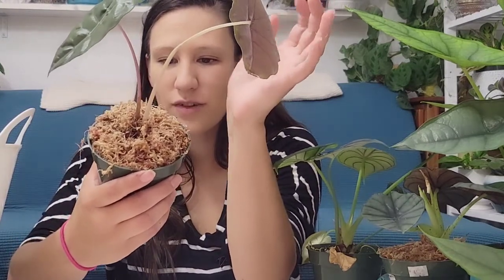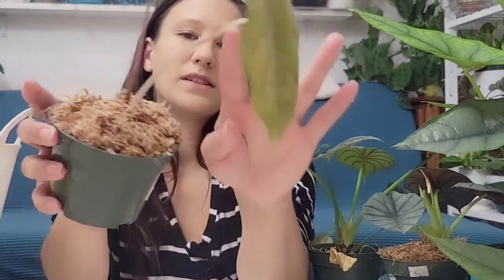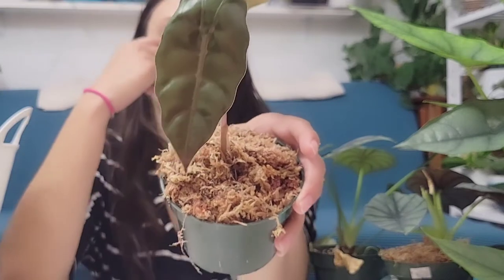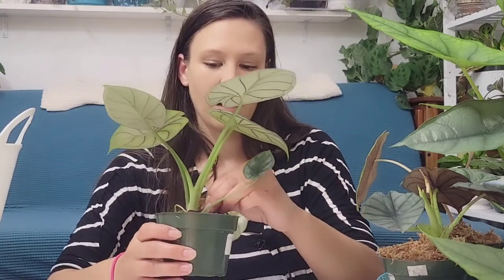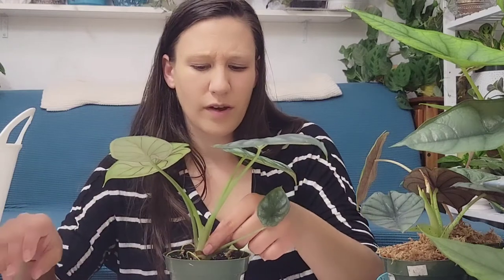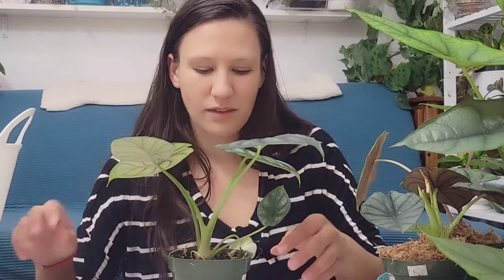Oh, I didn't even show you this one. I don't know how to say this one — Chantreriae? I looked it up before. This leaf is going — it was damaged in shipping — and this is the new leaf it started to push out while being shipped. It unfurled when it came out of shipping and hardened off really nicely. I like the little ruffles on this one, and it's got a pink stem that eventually gets to a light pale green, which is really cool. I always try to remove the dried bits because if you don't, little pests like mealy bugs and spider mites find their way in there.